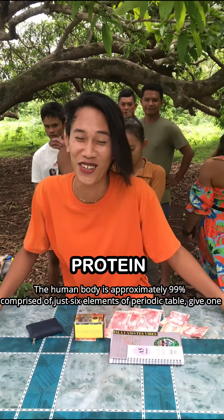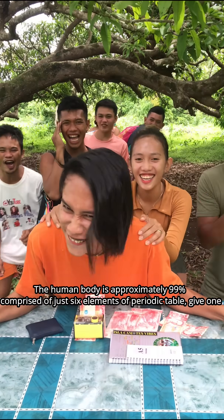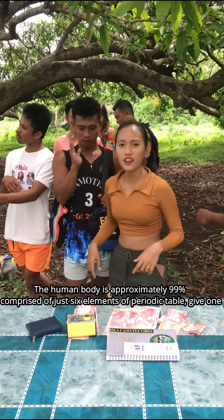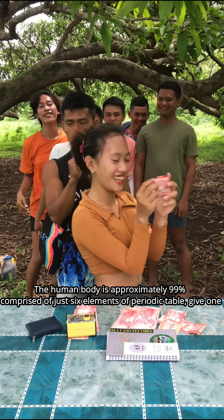Continuing the six elements of the human body — protein is guessed, which is wrong. Nitrogen is then answered correctly.